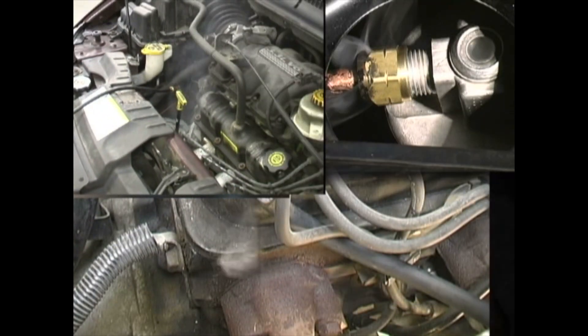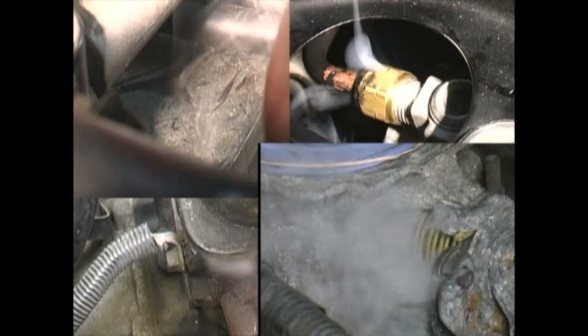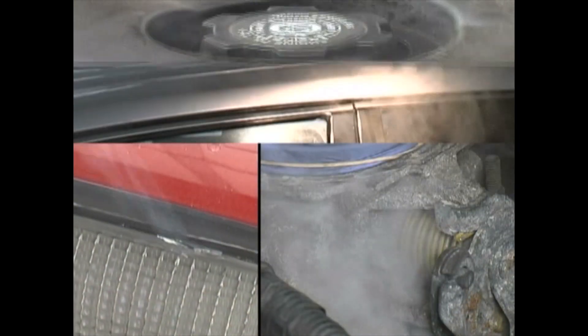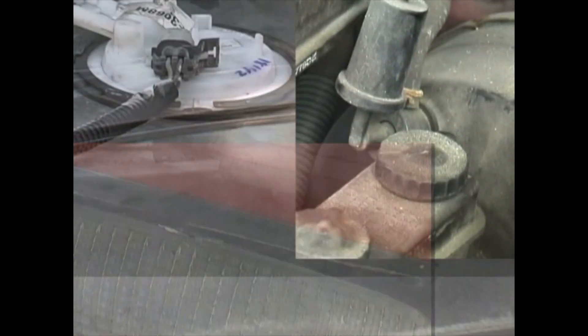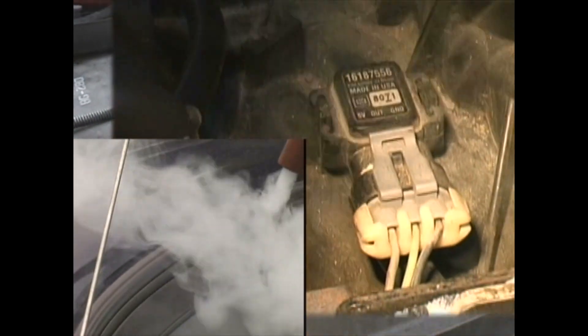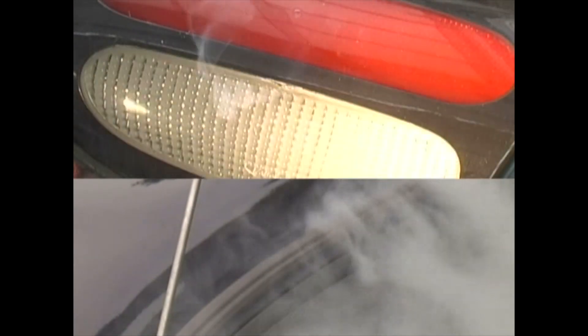The SmokePro also finds worn throttle shafts, leaking or cracked exhaust or intake manifolds — especially plastic intake manifolds — engine blocks, catalytic converters, underdash climate control and central locking system leaks, idle motors and solenoids, brake boosters, charcoal canisters, intercoolers and turbochargers, wind and water leaks around doors, windows and sunroofs, and leaky headlamp and tail lamp housings.